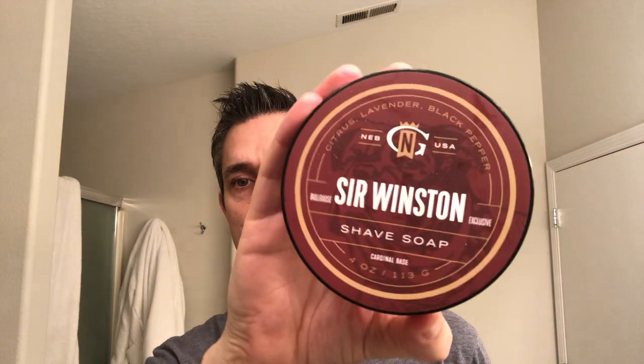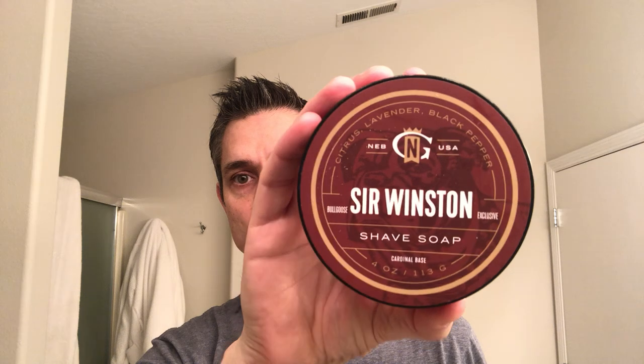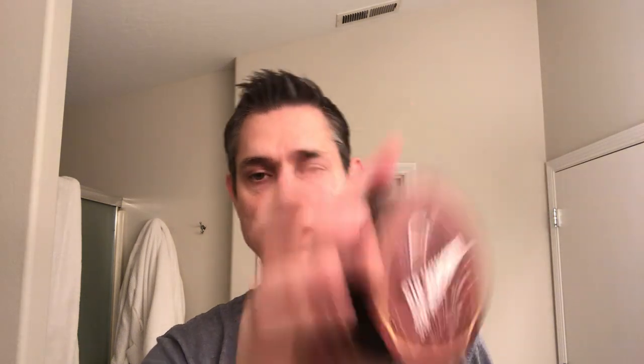I got this kind of as part of my Christmas present. My mom got me the Zaharoff soap, but she picked up the Sir Winston splash and put them together by accident, which is totally understandable — the labels look very much the same. Long story short, I ended up ultimately getting the Zaharoff splash, and then since I had the splash, my mom was kind enough to go ahead and get me the soap that matched it.